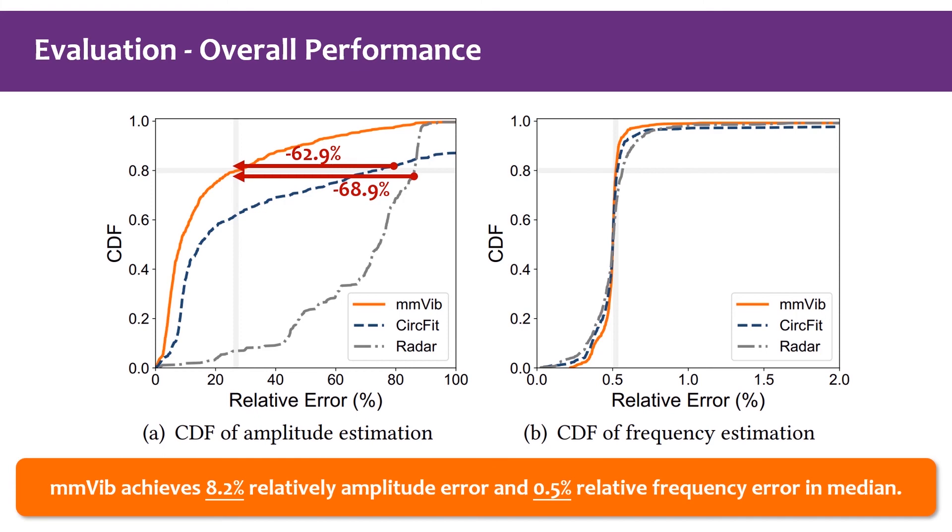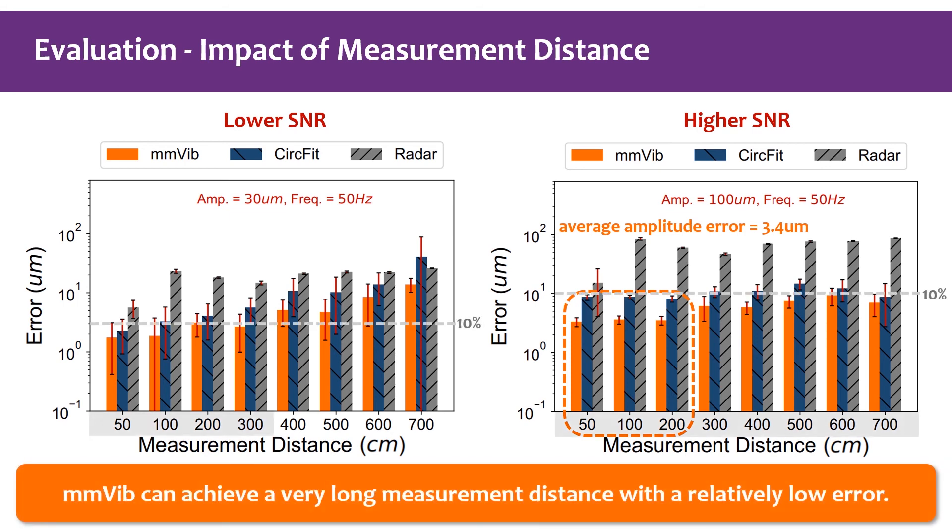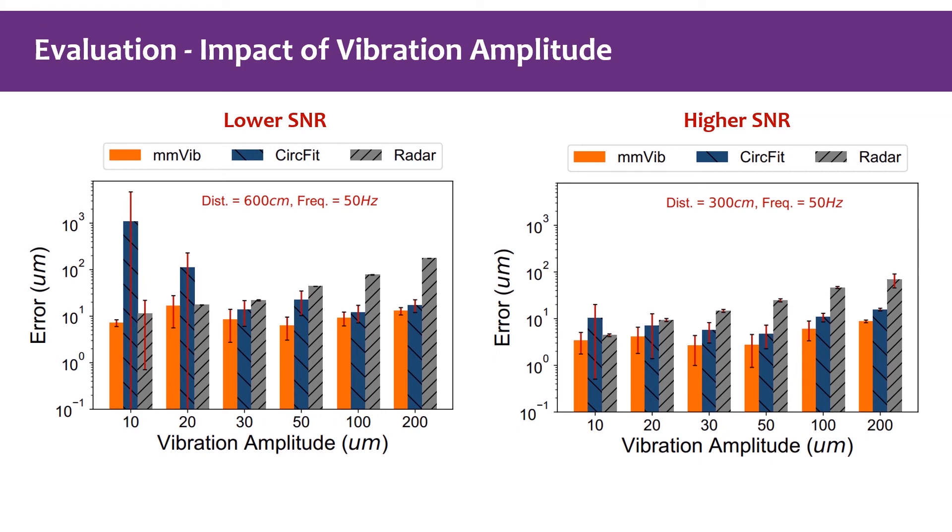Moreover, MMVibe reduces the 80th-percentile amplitude error by 62.9% and 68.9% compared to circle fit and reader, respectively. Evaluating the impact of measurement distance under different SNR conditions: when the distance is no more than 2 meters for vibrations of 100 micrometer amplitude, MMVibe achieves an average amplitude error of 3.4 micrometers. Using a 10% relative error bar, MMVibe can achieve a very long measurement distance under different SNR conditions. MMVibe can also accurately measure vibrations with amplitude no less than 30 micrometers, and its improvement is more significant when SNR is lower.